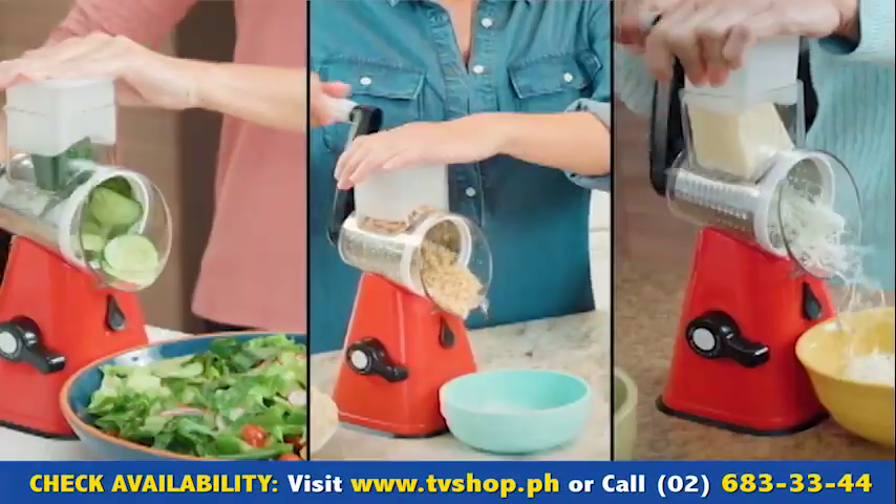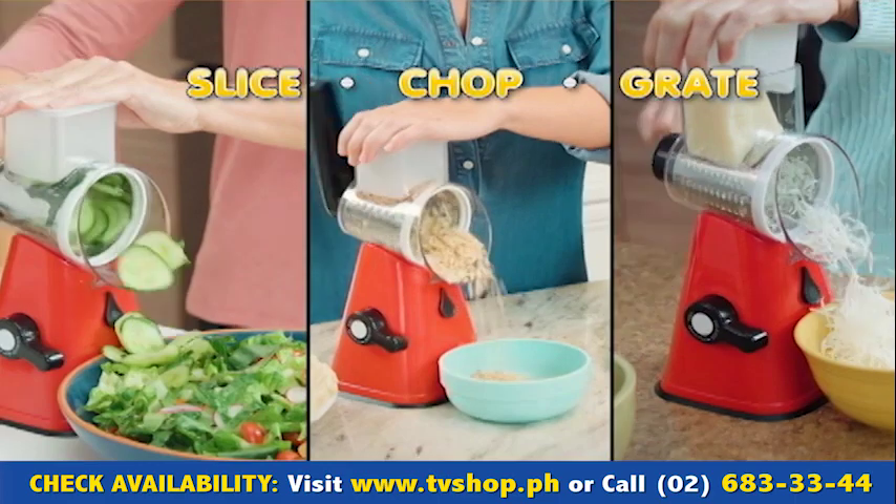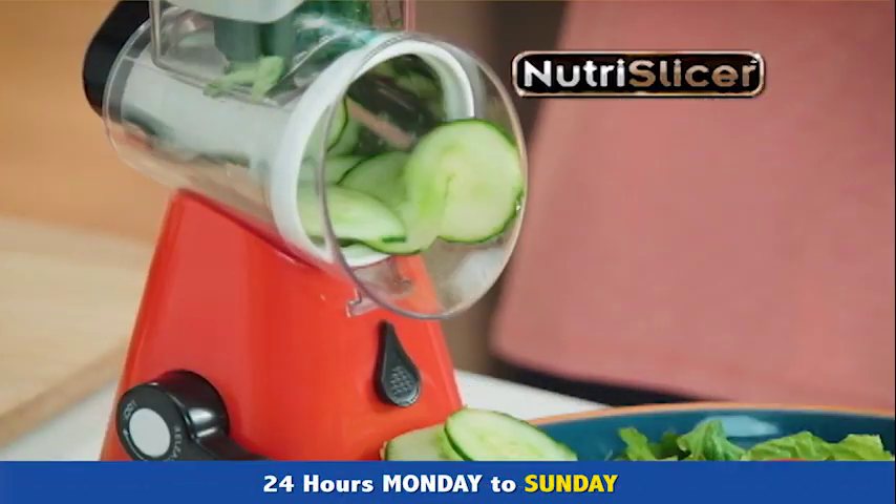Just lock Nutri-Slicer to your counter to slice, chop, and grate with total control — right into the dish, plate, or bowl.